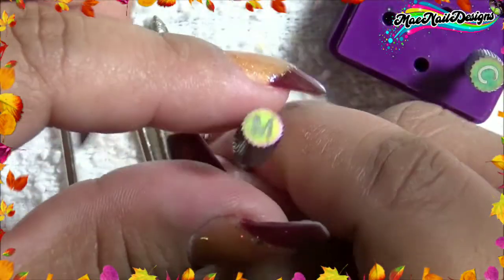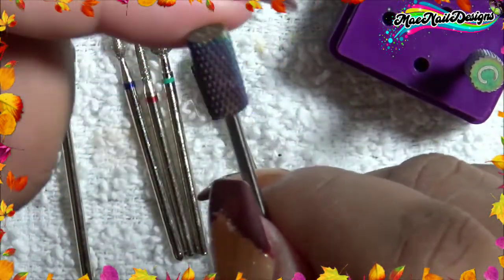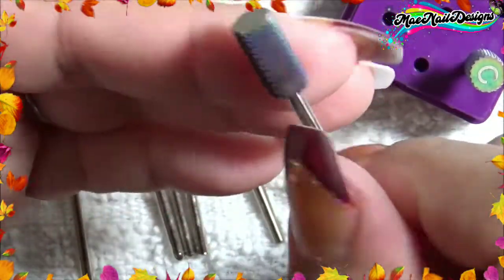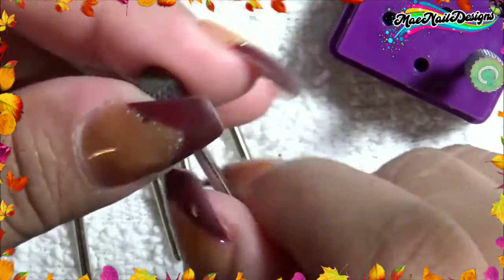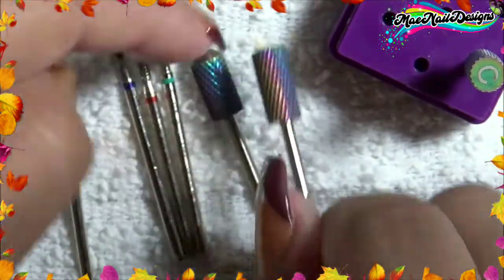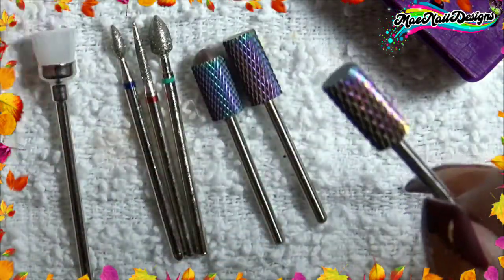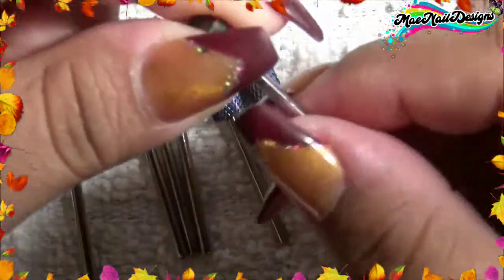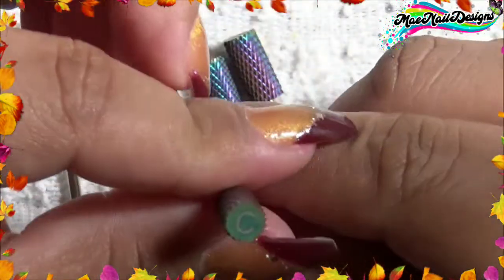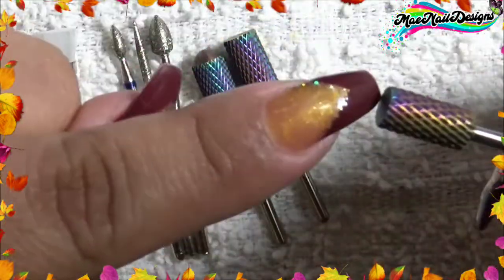This one is a medium grit because it has a little M on top. This is the carbide medium barrel bit and it's good for backfill cutting or to shorten and shape the nails. The last bit here has a C, so this one is for coarse — this is the carbide coarse bit, and it's also good to remove product off the nail and cut and shorten the nail.